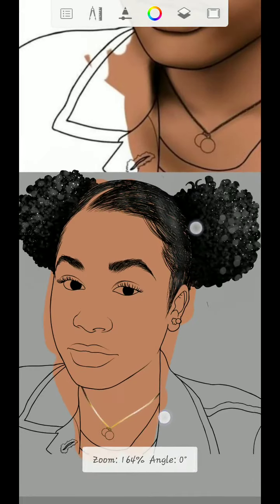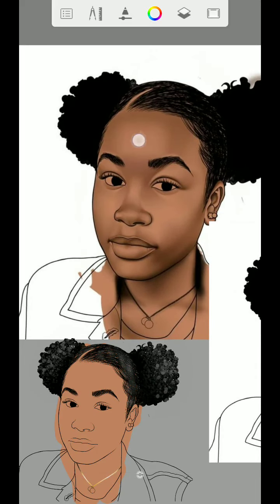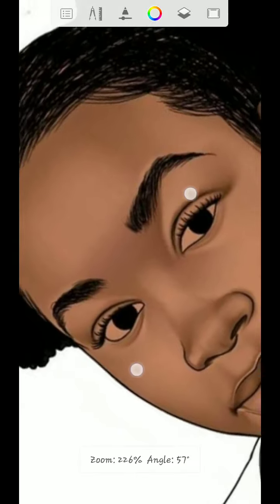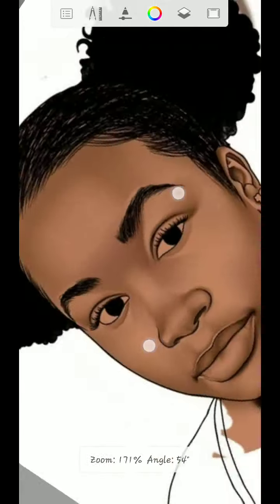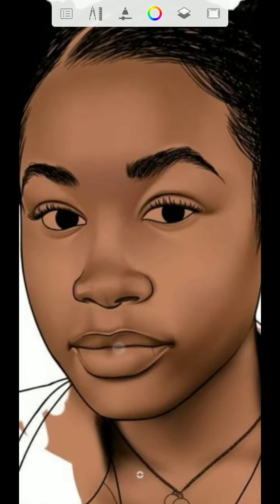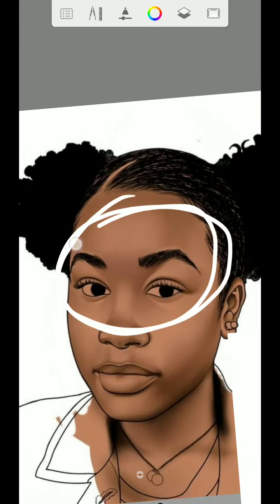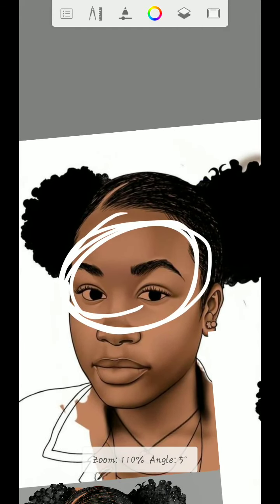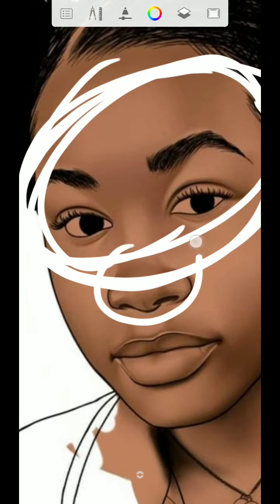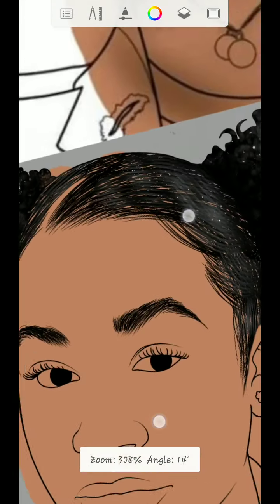Look at the reference first. You start from the forehead, and once you are done with the forehead, you start on the eye area. You finish the eyes before you go down to the nose, face, or mouth. You must complete this side first before you move down to the nose, then the mouth, and the rest of the face.